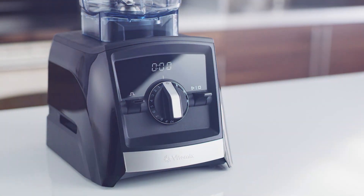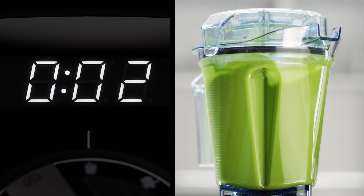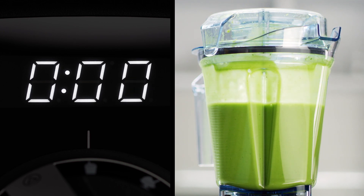Our new built-in timers help you make recipes your way every time. Choose between a standard digital timer and a programmable version that turns the machine off automatically.